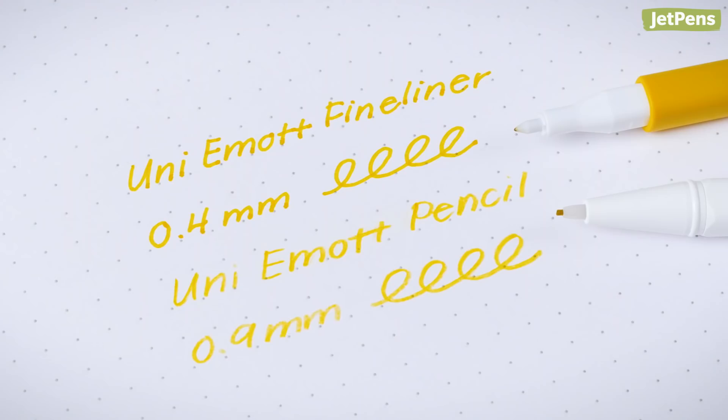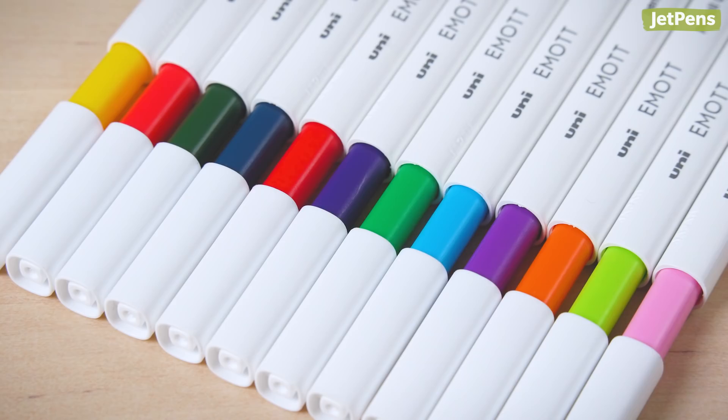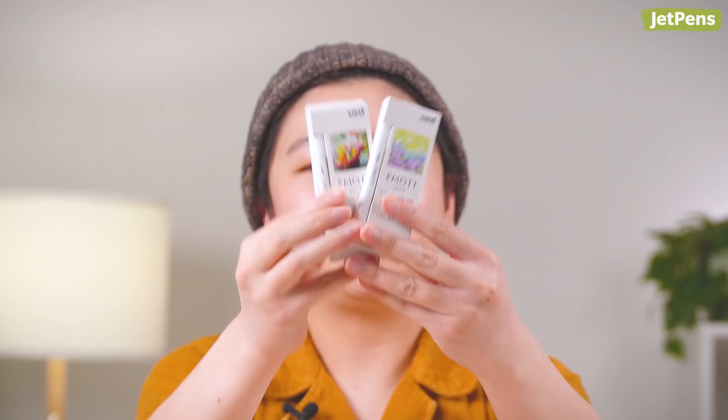You can think of the Uni Emoth color mechanical pencils as the erasable version of their fineliner brothers. The 0.9mm mechanical pencils come in sets like Refresh, Tropical, and Nostalgic, each with four themed colors. I really like how the pencils have a colored section just under the clicker, so you know exactly what color lead is inside. These sets come with a matching lead case, and you can get refills too.